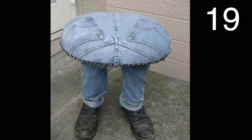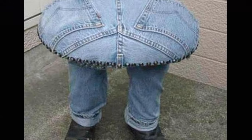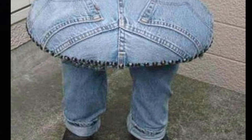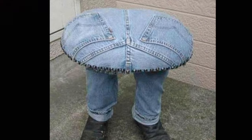First, build a sturdy chair in the shape as shown in the image. Then add the top part of the back of the pants and attach it to the seat. Add padding if you wish. Last, attach the pant legs and the shoe to the base of the seat.